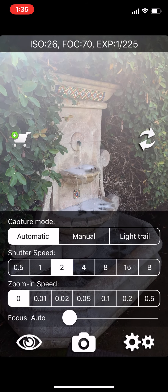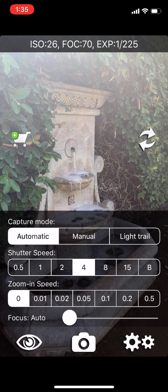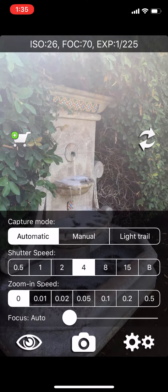I'm going to set the shutter speed to a full four seconds, and I'm not going to zoom in — I'll have auto focus on.